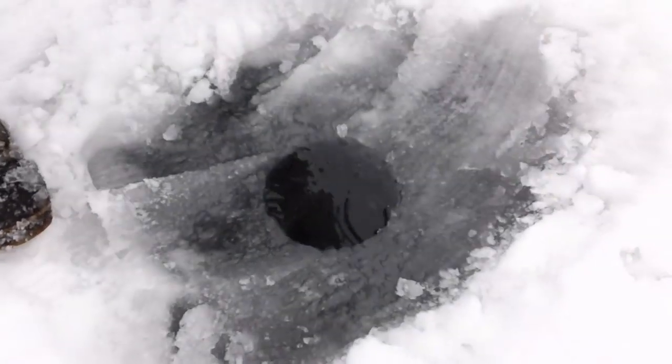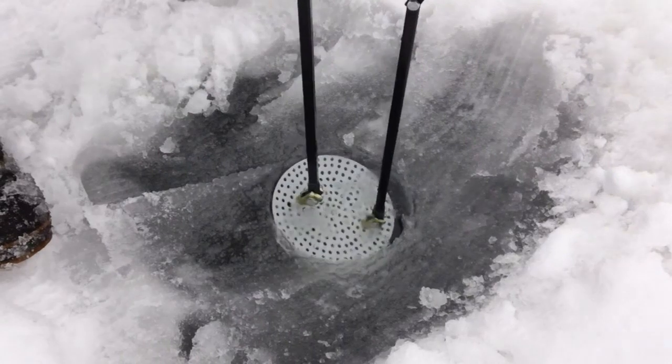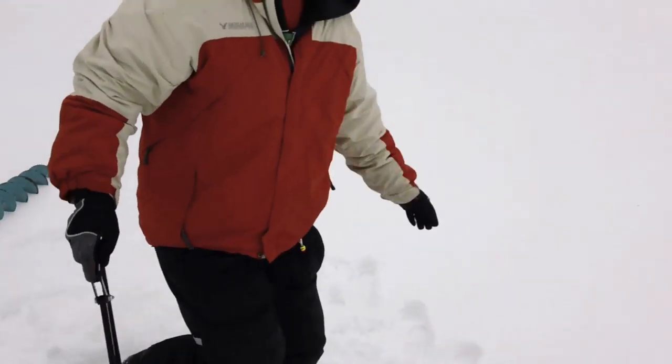There we go — pretty clean hole. If you want to finish it out just a little bit more, if there's anything else you don't want in there, it's just as simple as that. Move on to the next one.